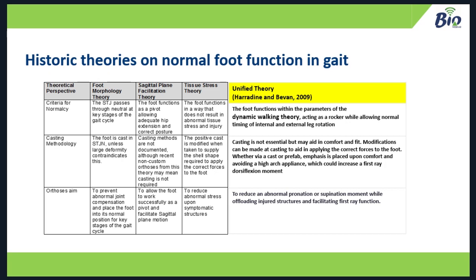Instead, we get this fourth approach — published back in 2009 in JADMA. Basically, the foot functions within the parameters of the dynamic walking theory, which I'll come to in a moment. It acts as a rocker and allows normal timing of internal leg rotation. Casting is not essential to this theory, but can aid in comfort and fit. Modifications can be made at casting to aid in applying the correct forces. Whether via a cast or a prefab, emphasis is placed on comfort and avoiding a high-arch appliance which could impinge on first ray function. The orthotic aim: reduce abnormal pronation or supination moment while offloading the injured structure and facilitating first ray function.